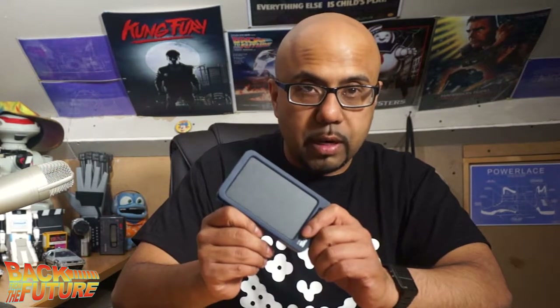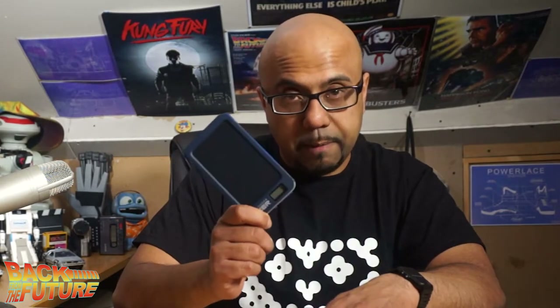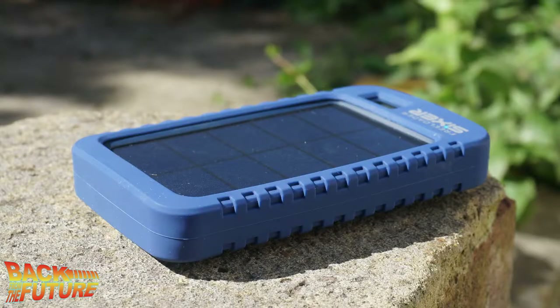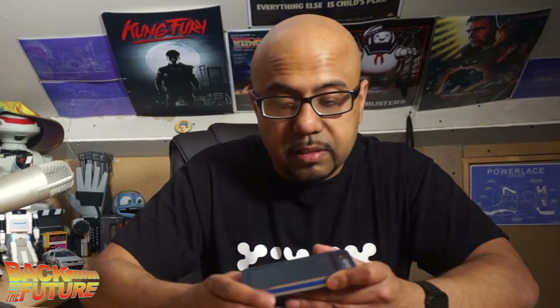Going back to the solar panel — it's not incredibly powerful at all. I think if you wanted to charge this up fully via sunlight you'd need to leave it out in direct sun for maybe a week to a week and a half with British weather. Maybe if you lived in the Sahara, near the equator, or somewhere like Arizona where it's extremely hot with lots of sunlight, it would charge a lot quicker — but the surface area just isn't large enough to charge it properly.